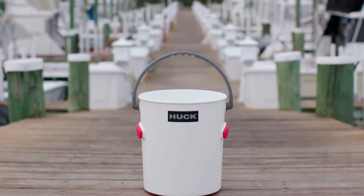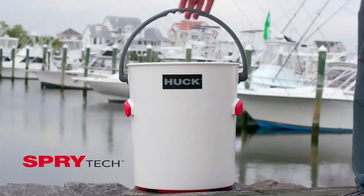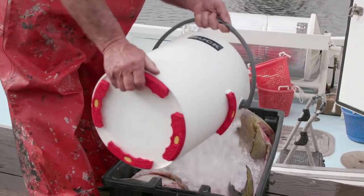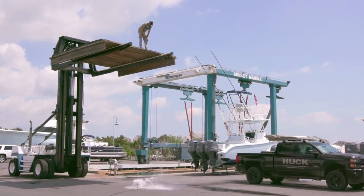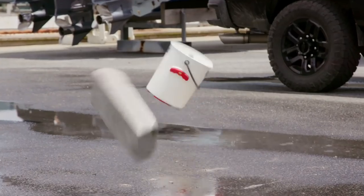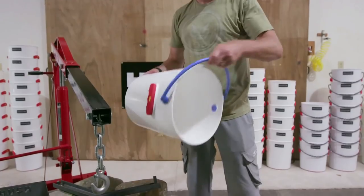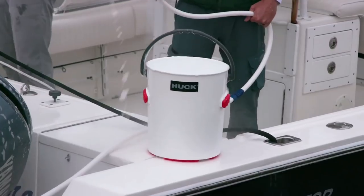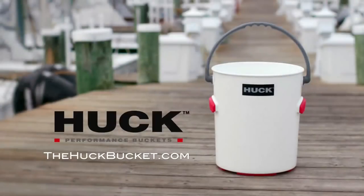The Huck performance bucket is a five-gallon bucket on steroids — made of Sprytech and featuring grip and feet by Vibram. To show how tough it is, they filled one with water and dropped it from two stories, dropped a concrete block onto it, and hung over 600 pounds of rocks from it — all without failure. No bucket like a Huck bucket.